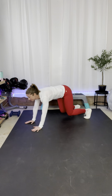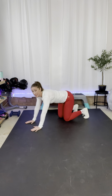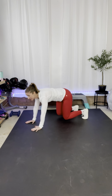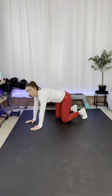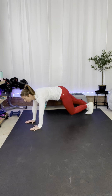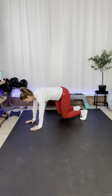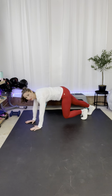Now you're going to go from a bear to a plank. You're going to be here, step back, step in — keep those knees off the floor the entire time. Are you ready to do this? Core is pulled in, belly button towards spine. Here we go — step back to your plank, back to your bear. Keep those knees off the floor, keep that belly pulled in towards the spine.